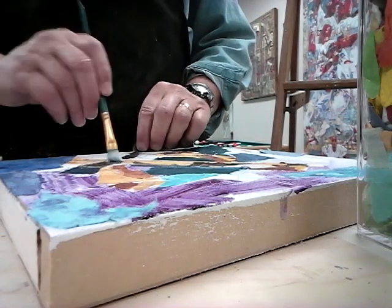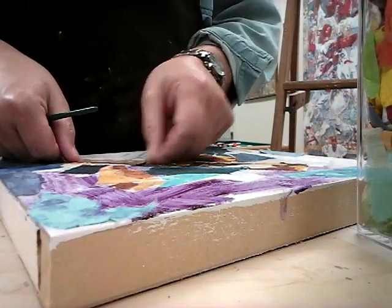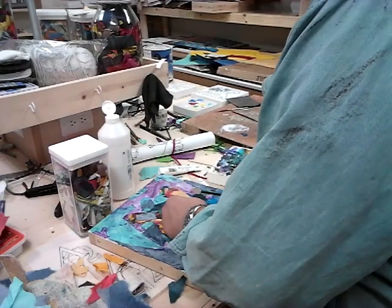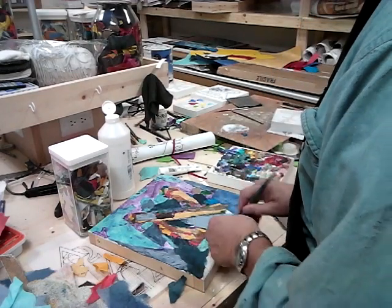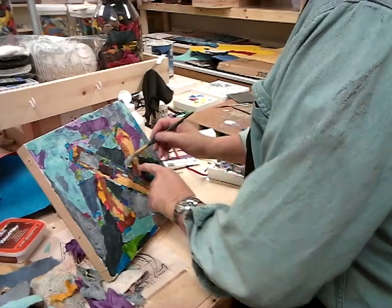Because Aleph begins the Hebrew alphabet, my palette choice reflects the beginning of the Hebrew scriptures — a murky, watery beginning. Separation of the waters above and below, and then separation of the waters and the land. Since humans living on the land are the ones utilizing language, I gave the Aleph form the earthy tones and the spaces around the letter the colors of sky and sea.